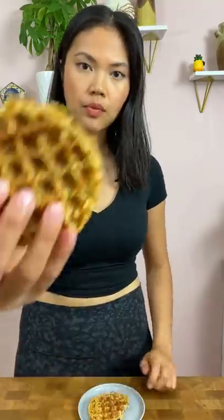Final verdict: the one that was cooked in two minutes had a gummier texture, kind of like soggy bread. The one that was cooked for five minutes or longer had a nicer, crispier texture. Just as expected.